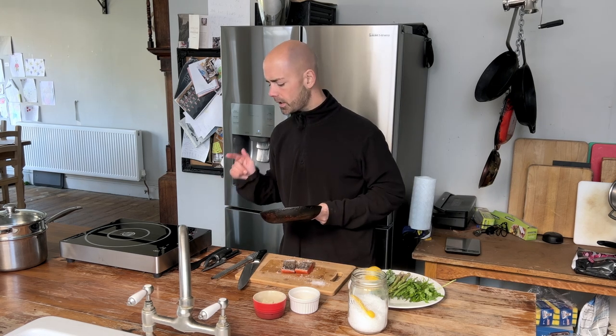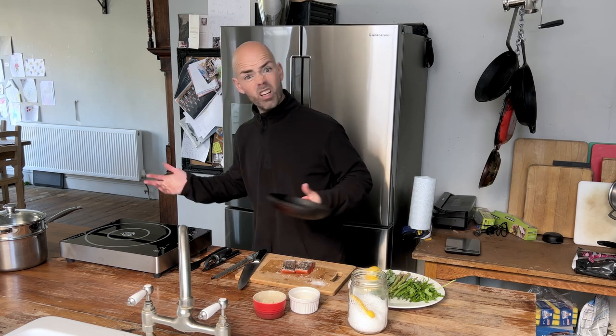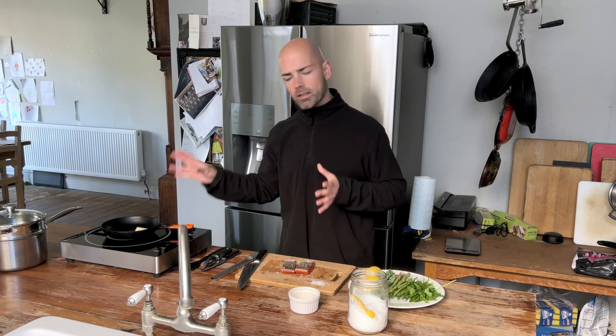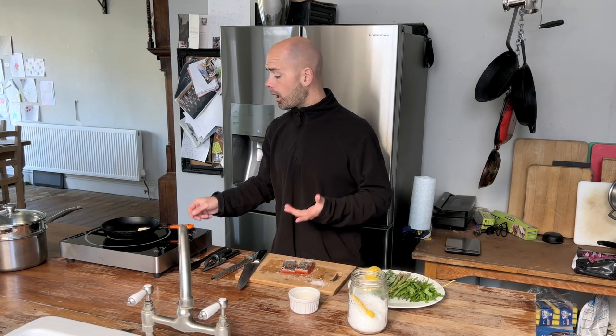I bought this induction hob because I thought it might make it a bit easier to show you certain things on the side here — I don't know how it works, so we're going to have to just see. I've got some tallow melting down in my skillet. You could use ghee, you could use some sort of oil. I wouldn't use butter because I think it's going to burn.